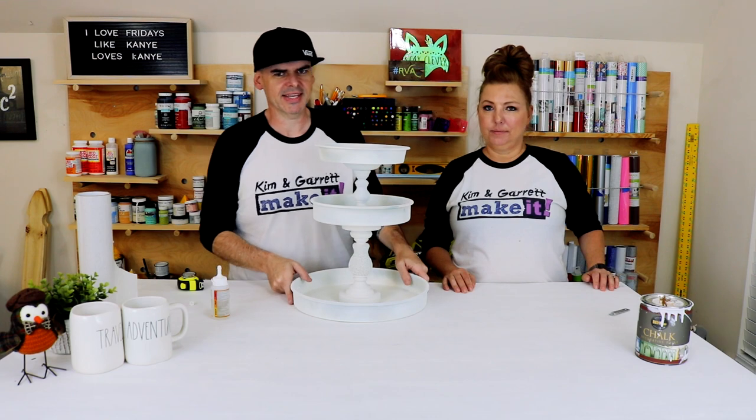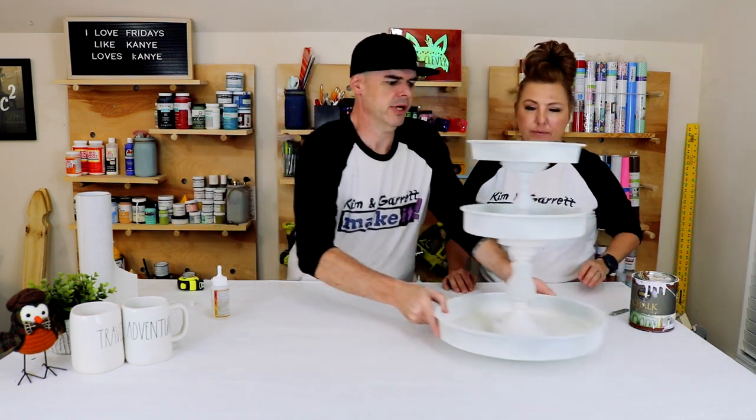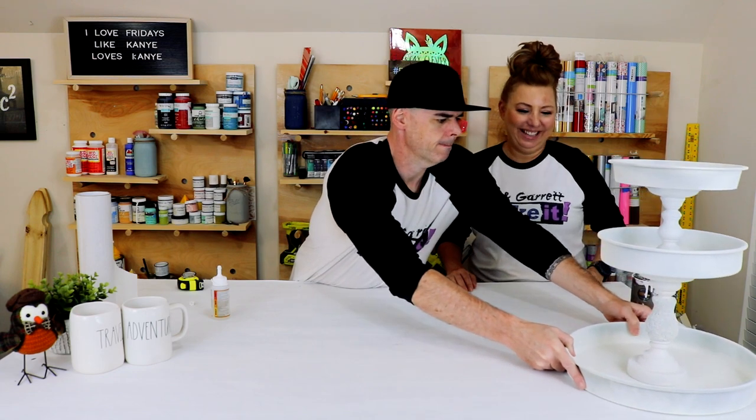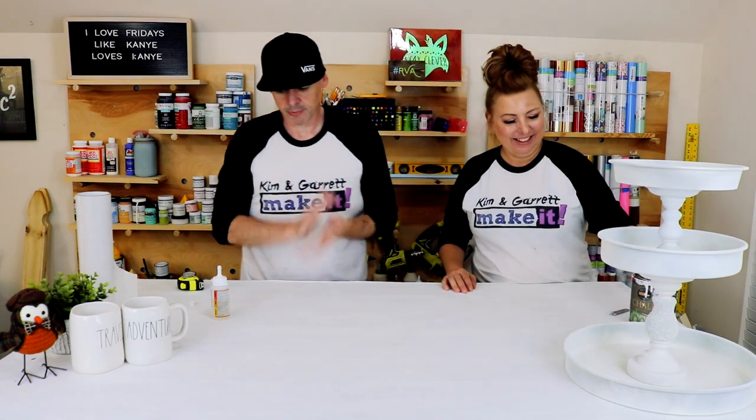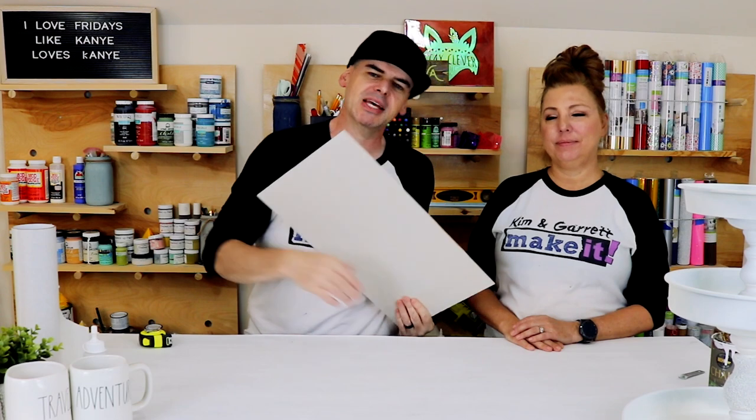I'll set this aside and let it dry. Step four: now we're gonna make all of our cuts. I'm taking this board over to the Glowforge. I already painted it and masked it off and I'm gonna cut out all of our little themed accents.